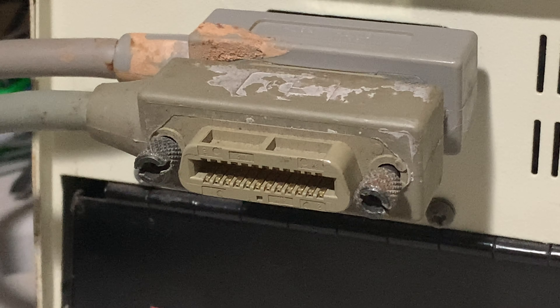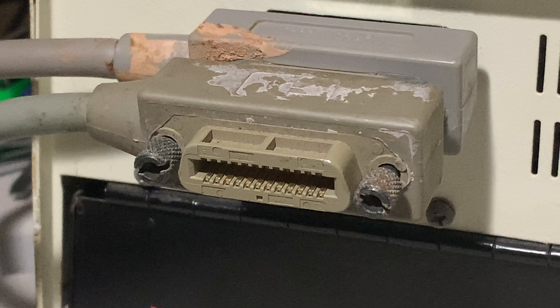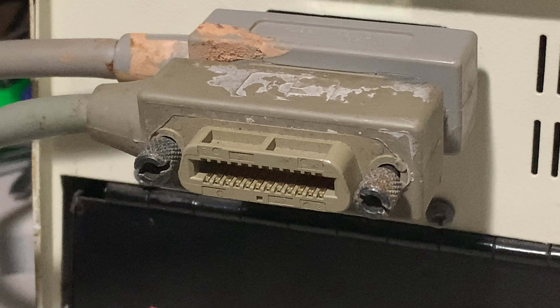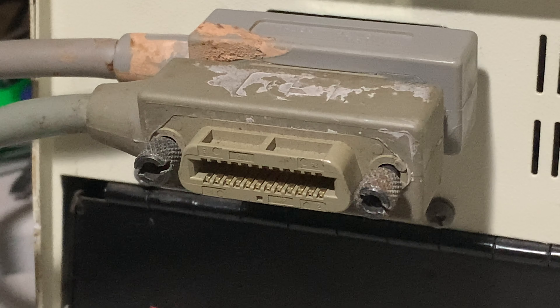This other end of the cable would go off to another connector like this on your printer or your modem, or if you have some other device like that, it would go there. So that is how we call it daisy chaining.